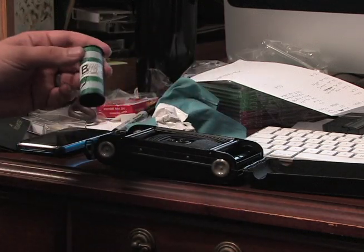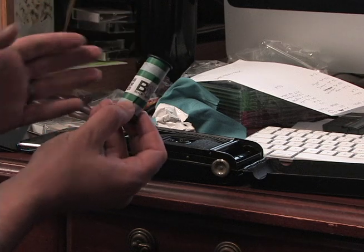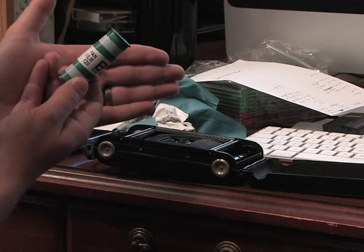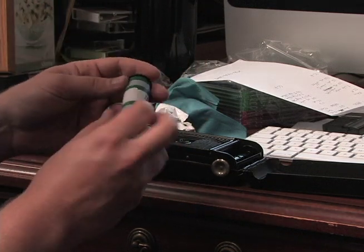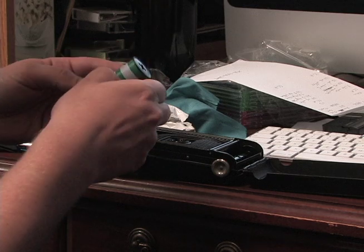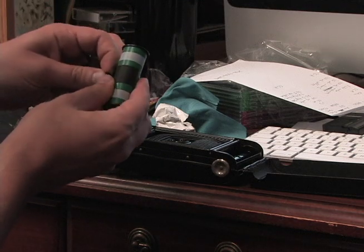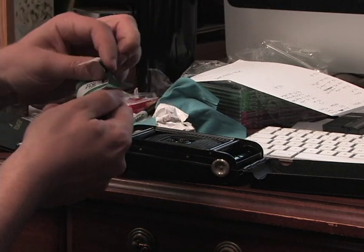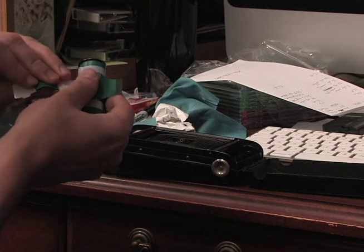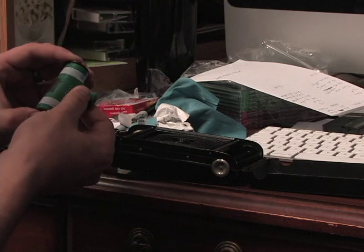This is what you have when you first open up a medium format roll of film. There's tape that goes across here and there's a paper backing. The paper backing on 120 film is on the back side of the entire roll of film. You can probably do a Google search to figure out what I'm talking about. What we're going to do is unwrap the tape — and you want to make sure you keep your fingers pretty tightly on this because you don't want it to unravel and expose your roll of film.